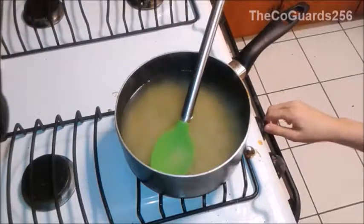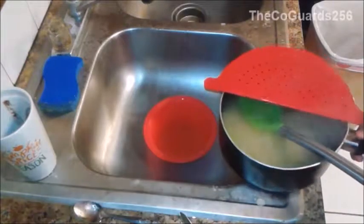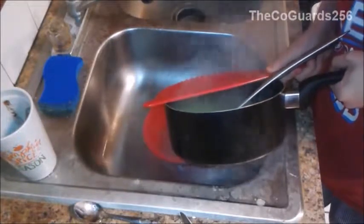Once you've cooked the macaroni, turn off the heat, and then you're going to drain it.